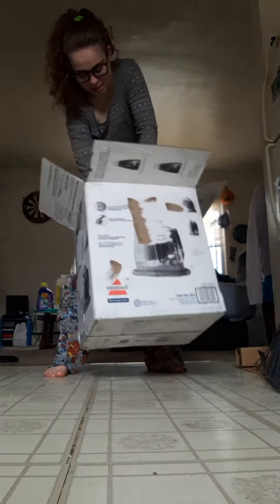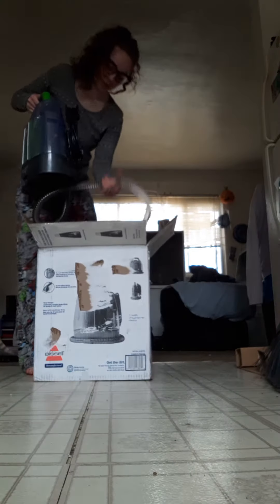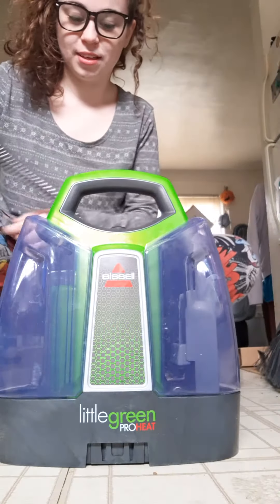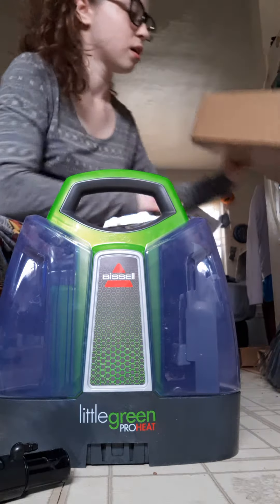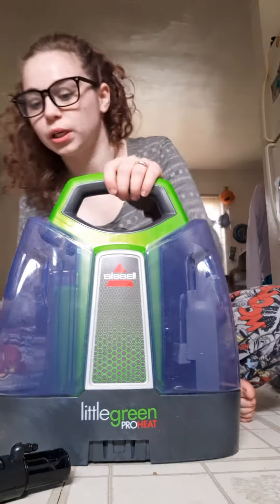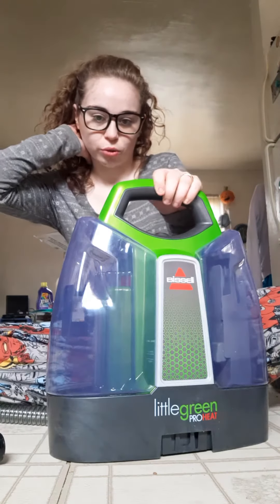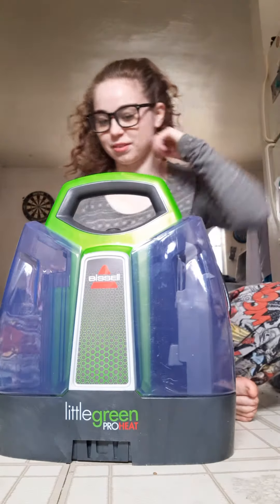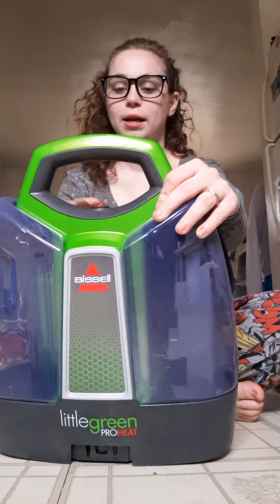Let's bust this out. This is what the steam cleaner looks like. This is a Little Green Pro Heat. The power button is right up here — this red thing that you see right here is the power button.